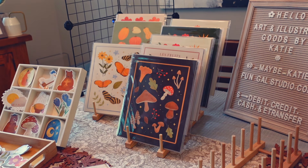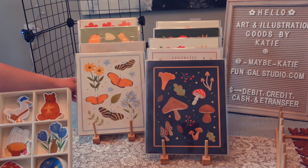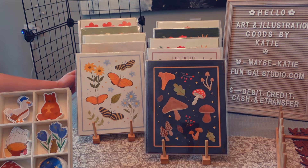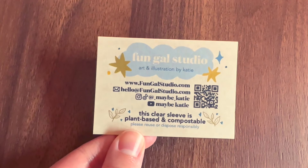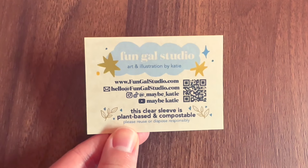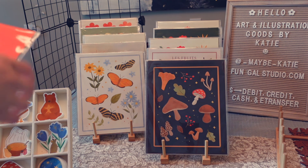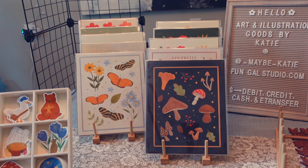I get my print sleeves from clearbags.ca — they're great quality, stay nice and rigid so there are no wrinkles in the plastic, and they're made from a biodegradable material which makes me super happy. I put in a little information card with my socials, website, and a note explaining that the packaging is biodegradable, so hopefully people will dispose of it correctly.